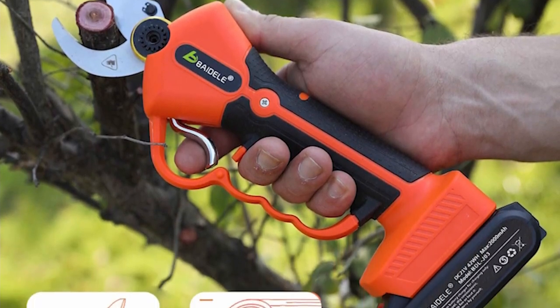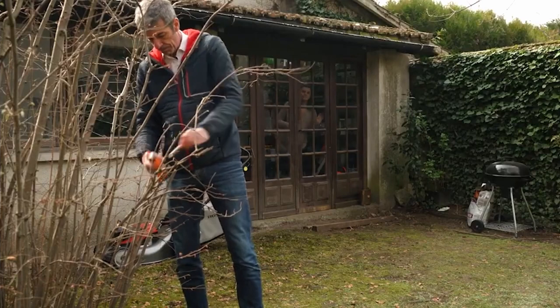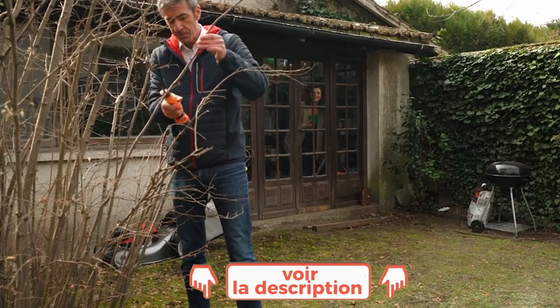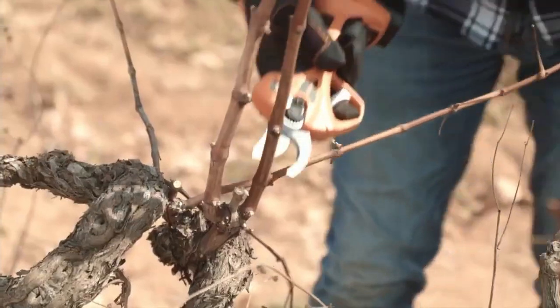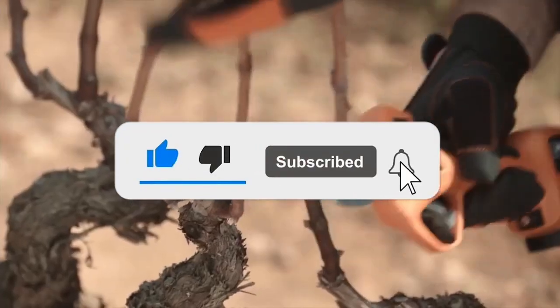Now, I invite you to go to the description of this video and click on the links to get all the most complete specifications and the best prices that we have found for you on the internet. If this video helped you make up your choice, put a like on this video — it really warms our hearts. Subscribe to the TopTech channel to be informed of the next videos. With that, I'll tell you till next time. It was TopTech. Ciao, ciao!